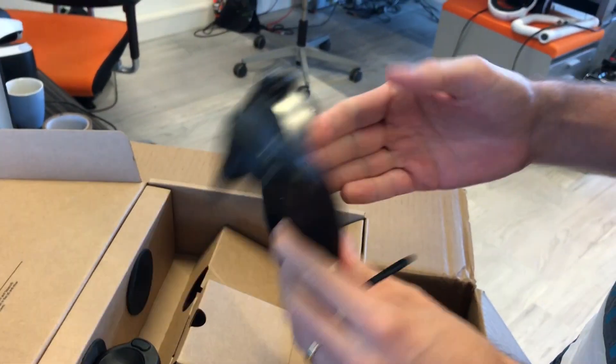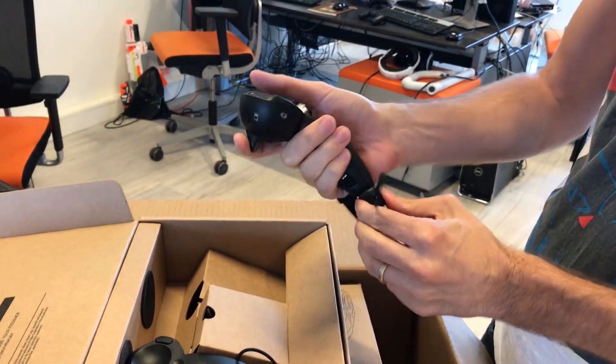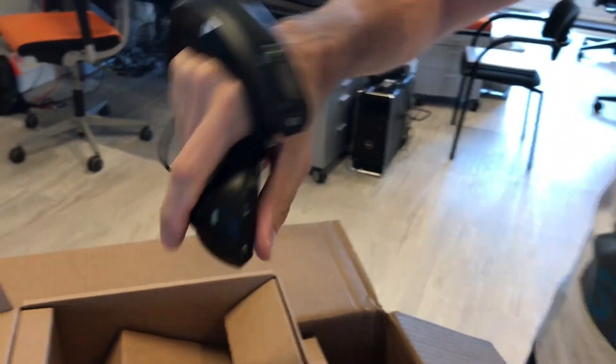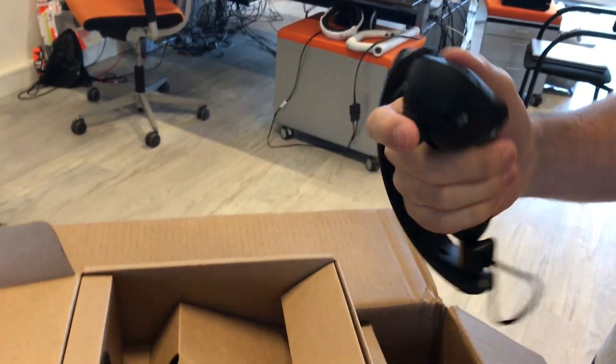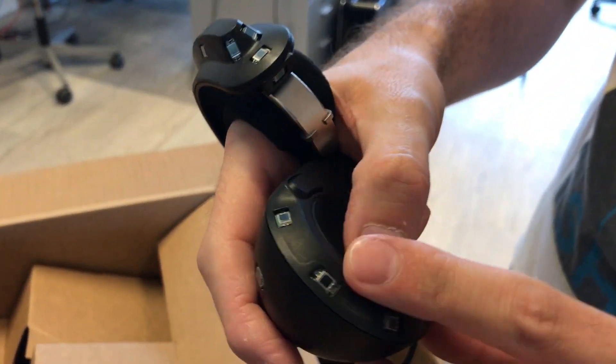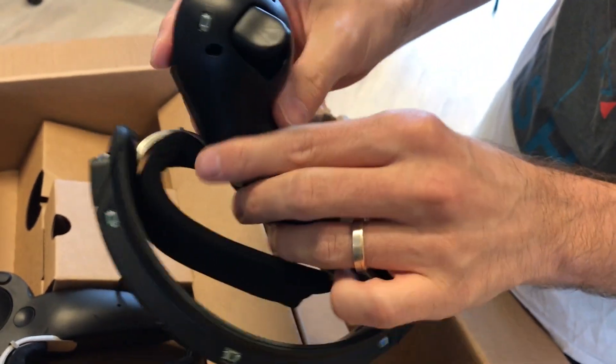Looks like the pair on the right side. It feels really pretty soft, actually. Pretty comfortable. Looks like there's a strap over here that you can pull so it's fully adjusted to your hand. You can clearly see the Vive trackers over here — I think they're basically everywhere on the controller, so you get maximum tracking.